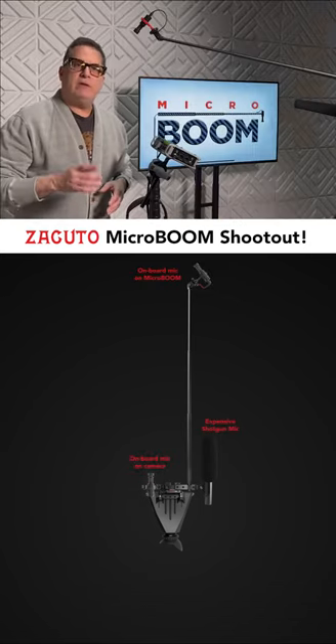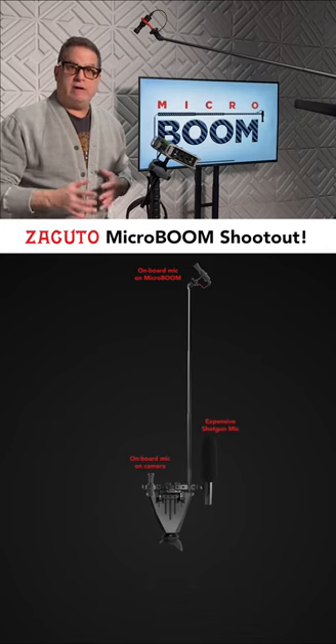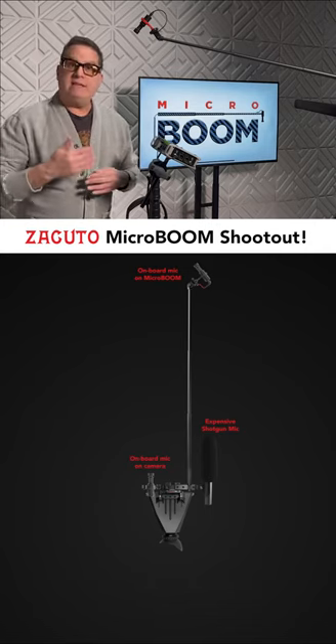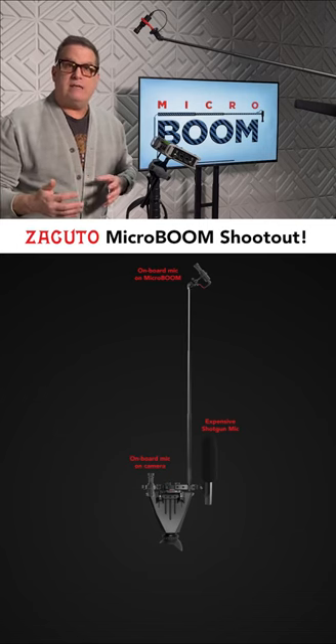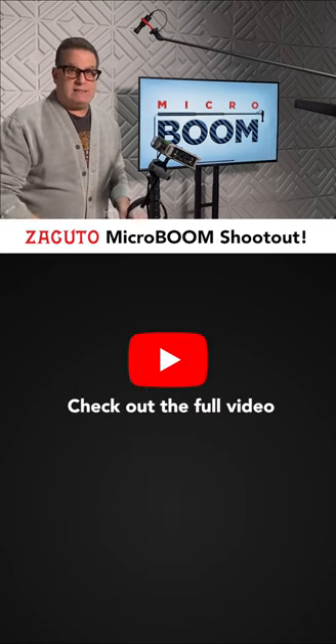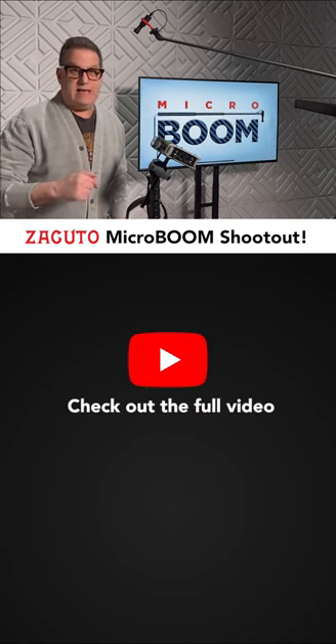To simulate what the noise floor will sound like in various environments, we're going to show you a test where we have this TV playing the sound of these various environments at the appropriate level to the environment. There has been no processing or level changes in this test.